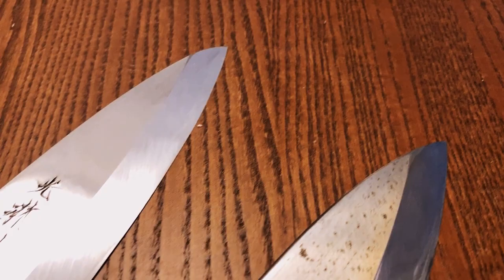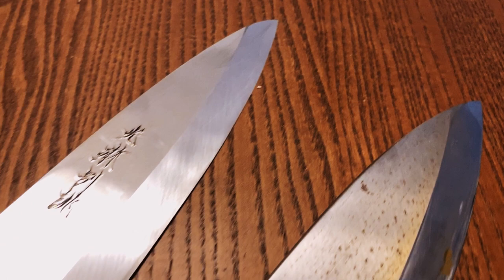Alright guys, so today I wanted to talk to you about choosing your first traditional Japanese knife. What I mean by traditional Japanese is a single bevel knife. There are a whole bunch of traditional knife styles out there like Yanagis, Debas, and Usubas, but what I'm going to talk about is how to choose a good knife.